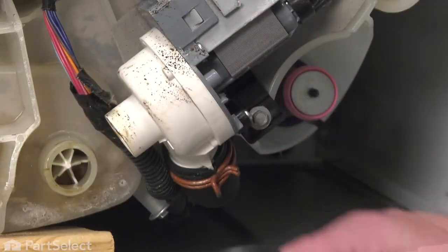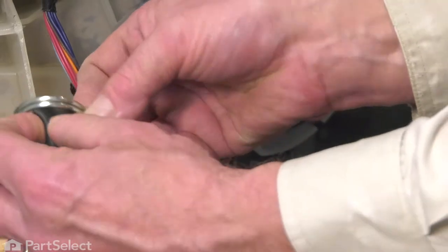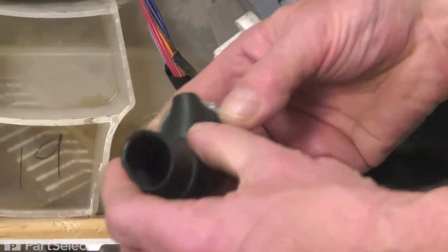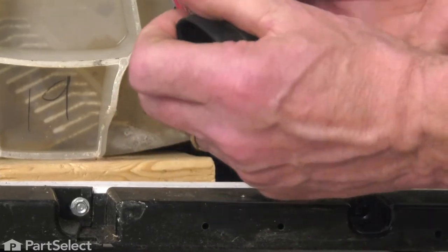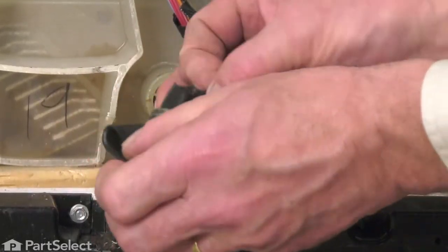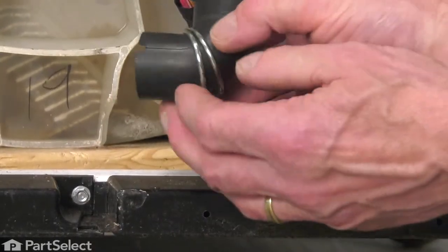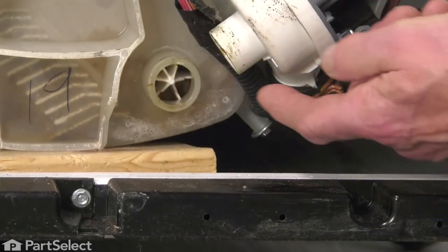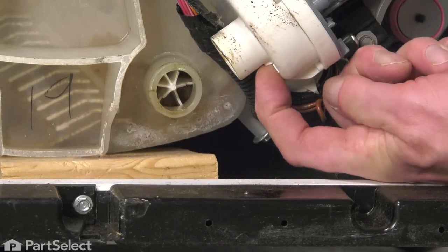Discard the old hose. Next, we'll install that clamp on the new hose. Take note on the pump side of that hose — there's a notch that'll fit into a little detent on the inlet to the pump.